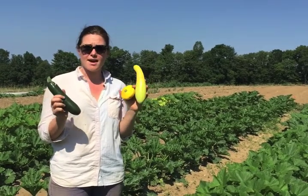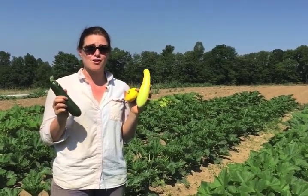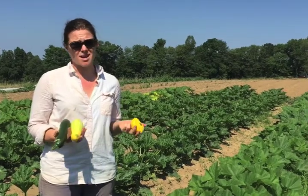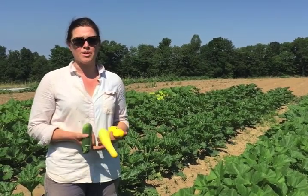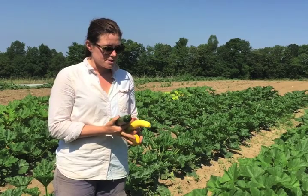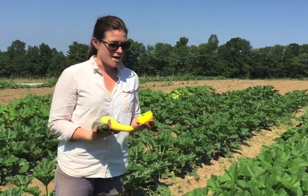For storage, a really important point is that you don't want to leave these out on the counter. Make sure they go in the refrigerator, ideally in a bag. If you keep them cool, they'll last for about ten days up to two weeks. Just get them home, get them in a cool place, and they'll store well.